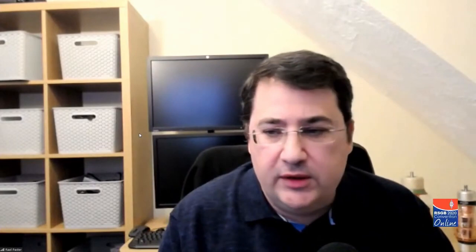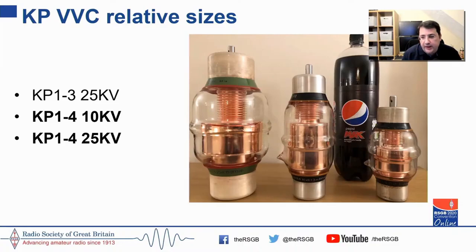For those building specific antenna systems with multiple loops, I would look at the 5 to 100 pF KP1-4 capacitors, which are a little more manageable in size and a little cheaper on the online auction sites. In terms of relative sizing, I've put a 1-litre Pepsi bottle alongside the KP1-3 on the left-hand side, which is roughly the size of a rugby ball. The KP1-4 I recommend for most people getting started is a little smaller than a 1-litre bottle.